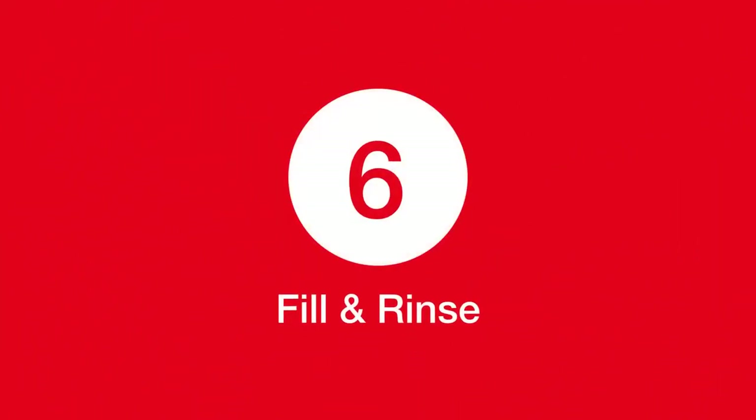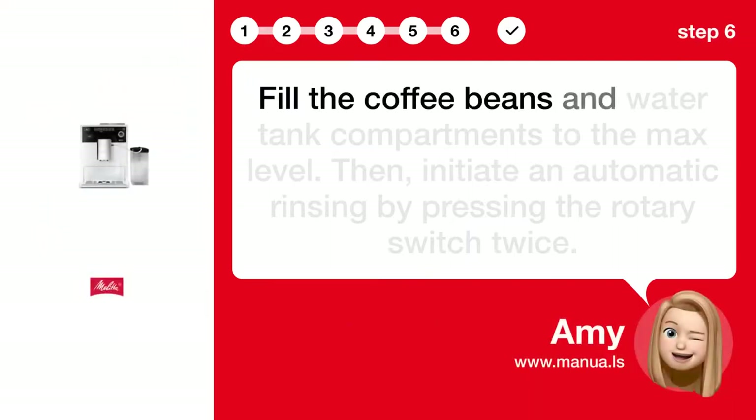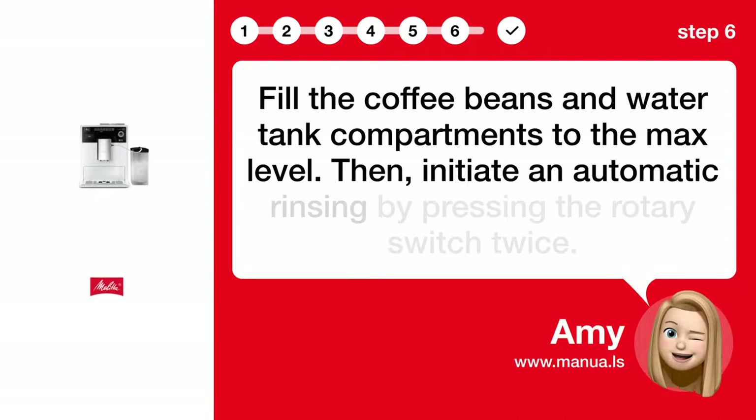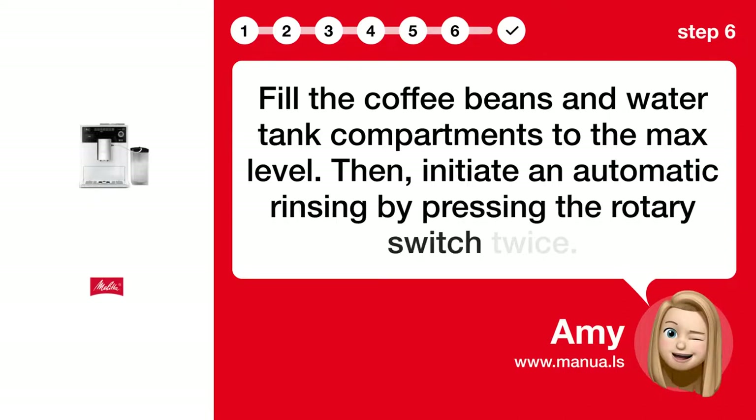Step 6: Fill and rinse. Fill the coffee beans and water tank compartments to the max level. Then initiate an automatic rinsing by pressing the rotary switch twice.